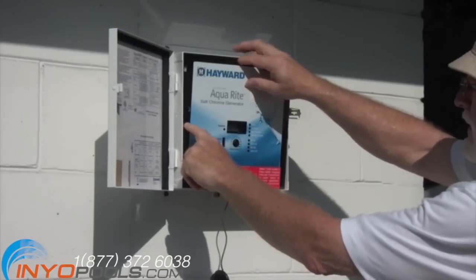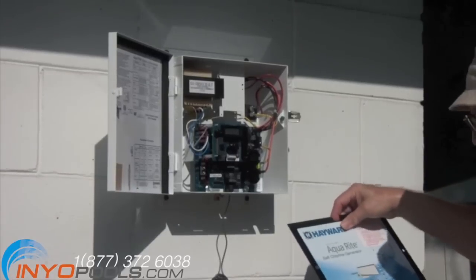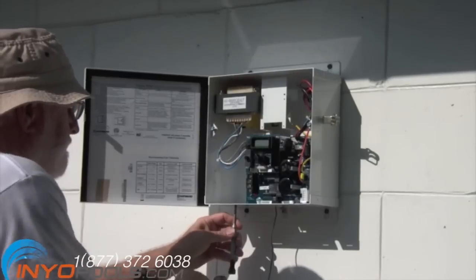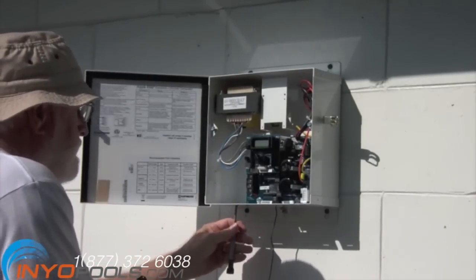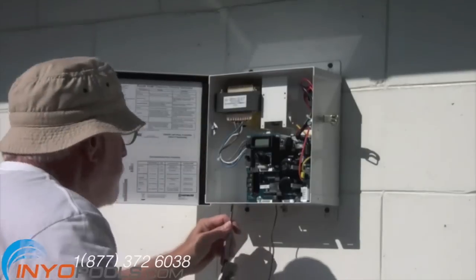Next we did the electrical to the control box. The panel is held in with two screws which were removed, and we took off the panel. Please note, electrical will vary per pool. In our case, we are hooking in the electrical of the T-104 Intermatic Timer. Here we are removing the needed knockouts to run the wire into the control box.